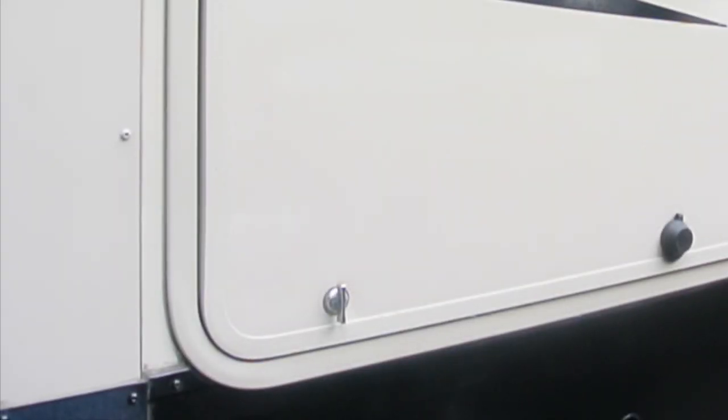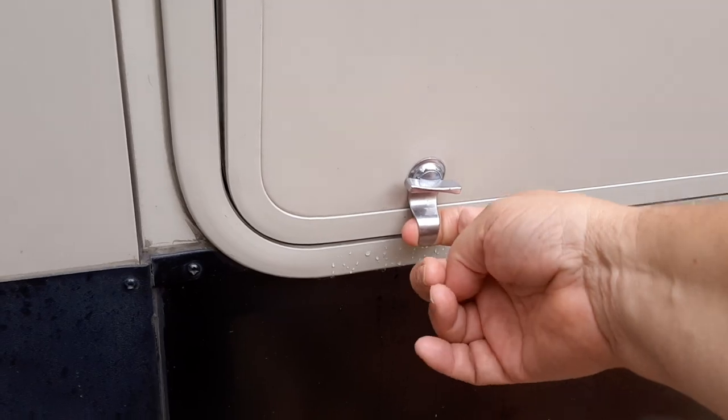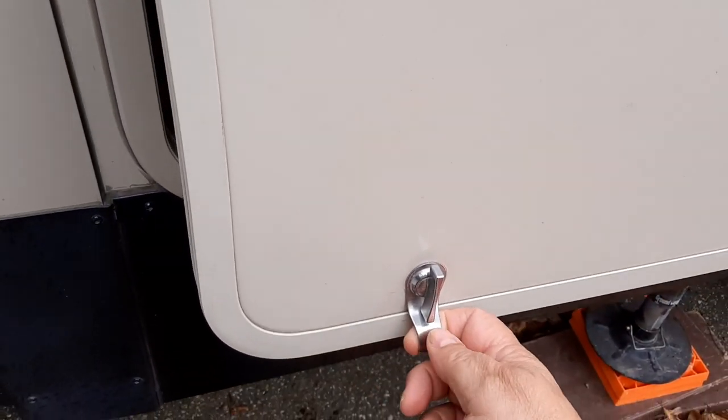I was having some issues with opening this door, especially after we went on a trip. It seems like the shaking of the RV would make this door stick. I put these little finger holes on, and by using these clips it's much easier to open.